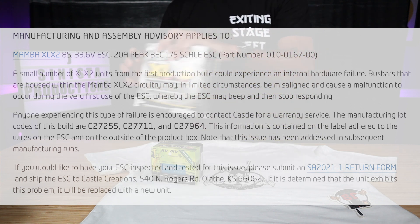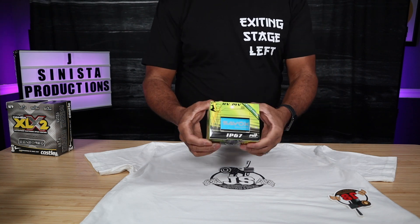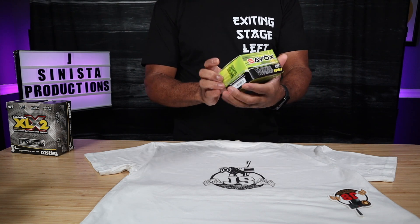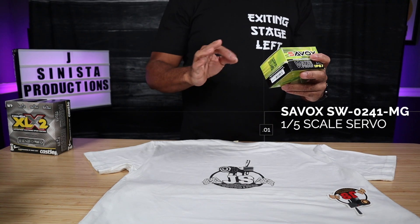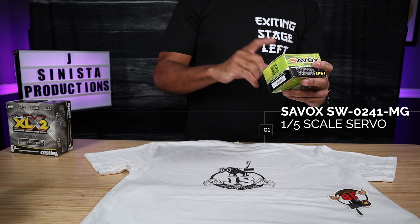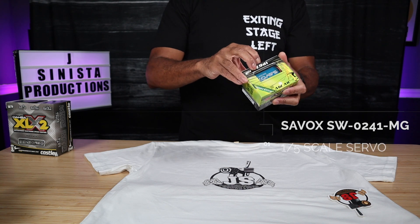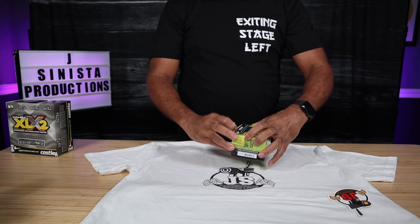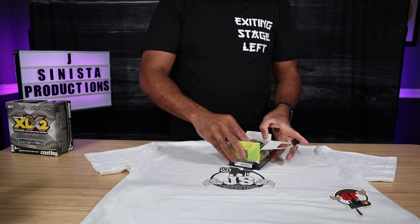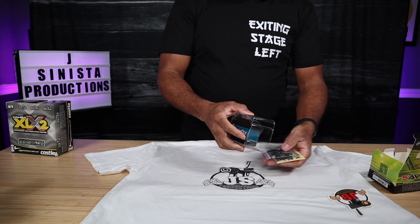So we're going to put this to the side. What we're going to focus on today is simply installing the servo to the EXB roller. That's the Savox SW-0241 MG — 7.4 volts Savox servo. This is a servo made specifically for one fifth scale vehicles. Did my research — it is waterproof. And this is the one I'm going to go with.